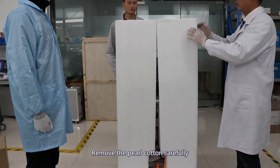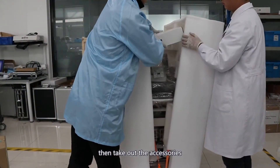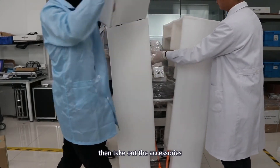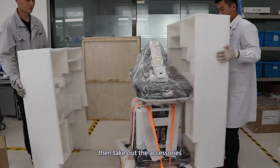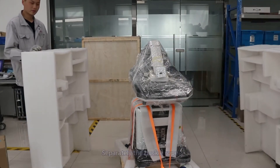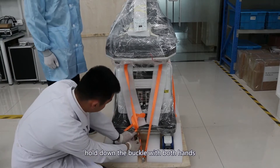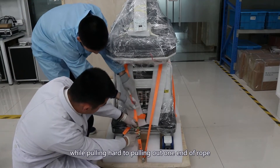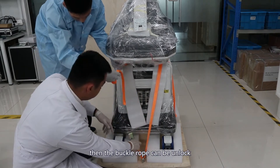Remove the outer carton carefully, then take out the accessories. Separate the buckle rope by holding down the buckle with both hands while pulling hard to pull out one end of the rope. Then the buckle rope can be unlocked.